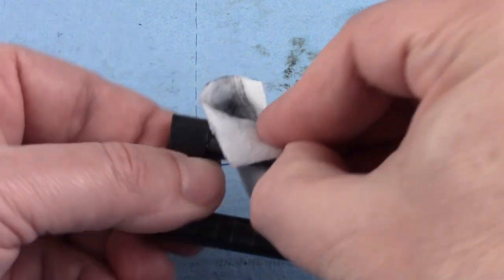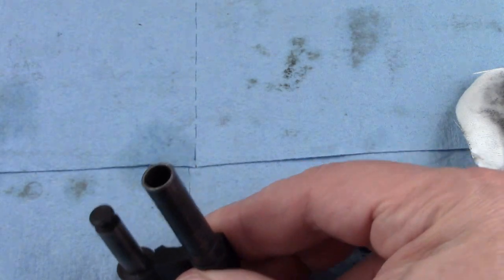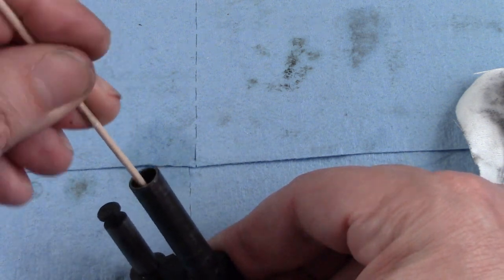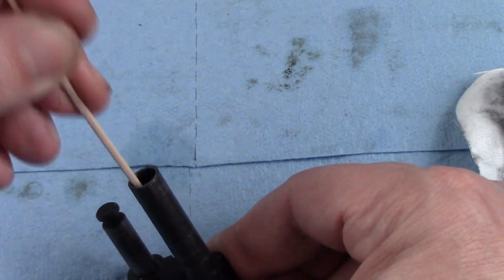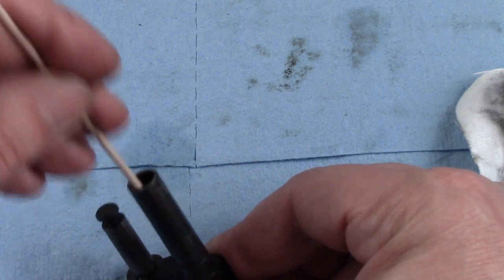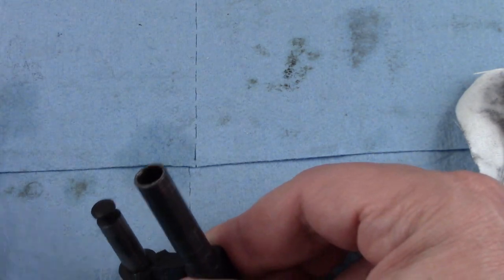Make sure that I do not feel any burrs on anything, because once you have this apart it is really, really a good idea to do that. And then I will chase down inside of here with one of my cotton tip swabs and, as you can see, getting all kinds of junk out of there — and we want to make sure that we get that taken care of.